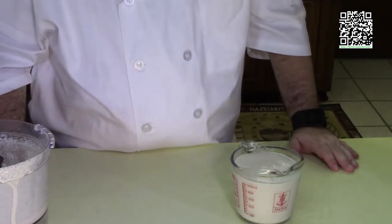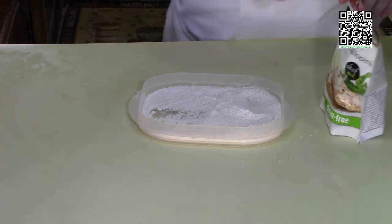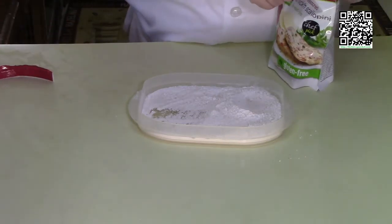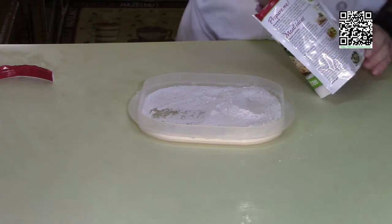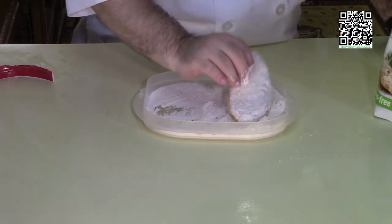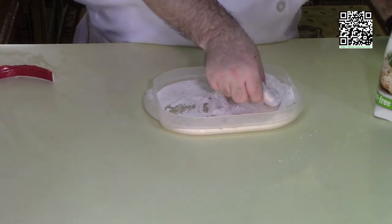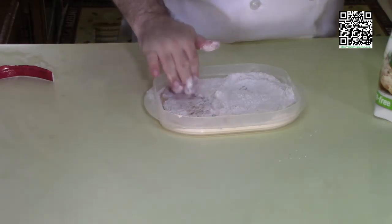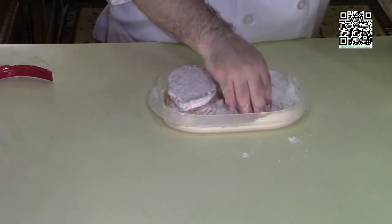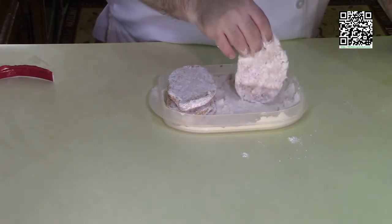Now we'll bread the vegan chicken. Get your flour mixture and the Gardein chicken scallopinis — these have been thawed. Lightly coat each piece in the flour mixture. This will help keep them from sticking in the pan and also help thicken the sauce. All the chicken scallopinis are now nicely coated with the flour mixture.